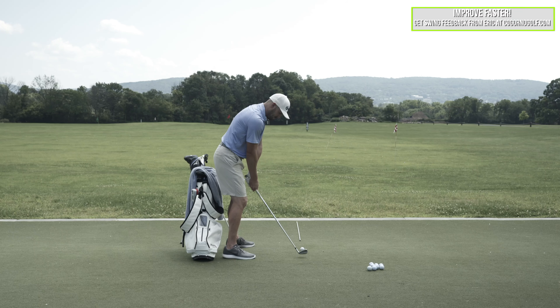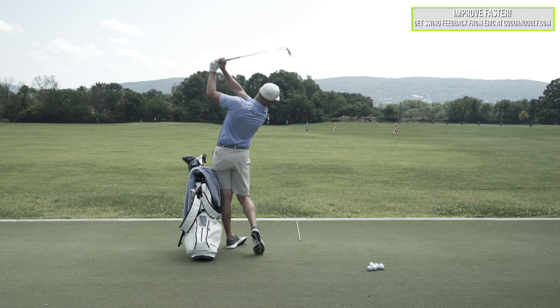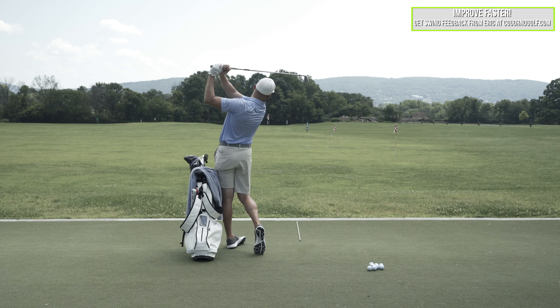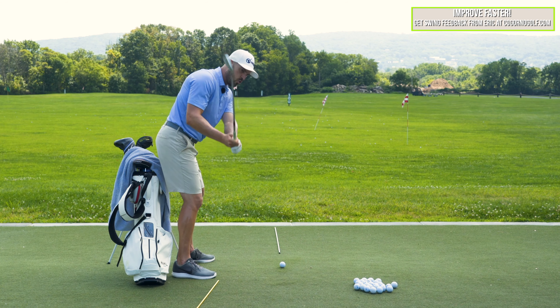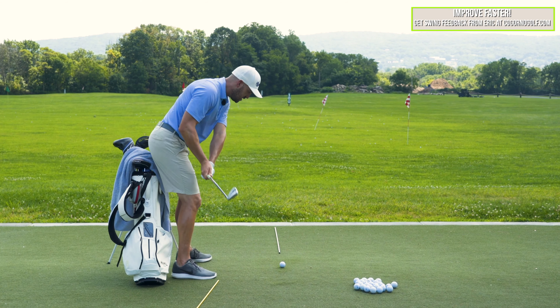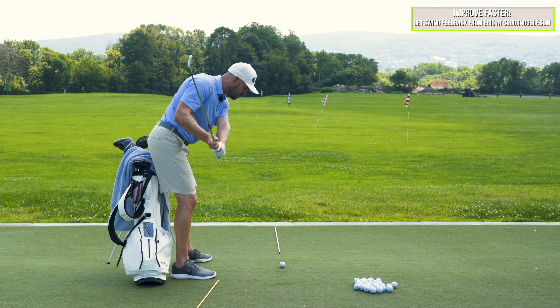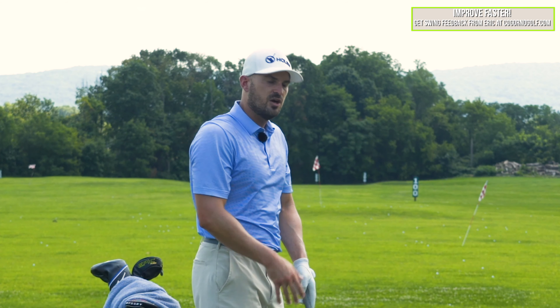If you watch that, my posture should look great — I maintain my spine angle, I maintain my posture. Now the caveat: normally this happens because someone's steep or their face is open. So if you're steep and your face is open and you just do this drill, you're gonna be even more steep, your face is still gonna be open. Your posture is gonna look a lot better, but you're still gonna have the same issue. So we have to fix those too.